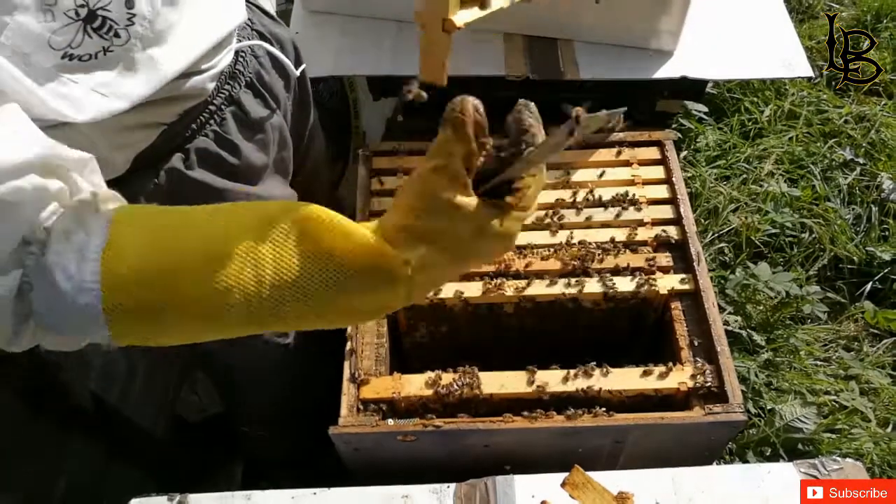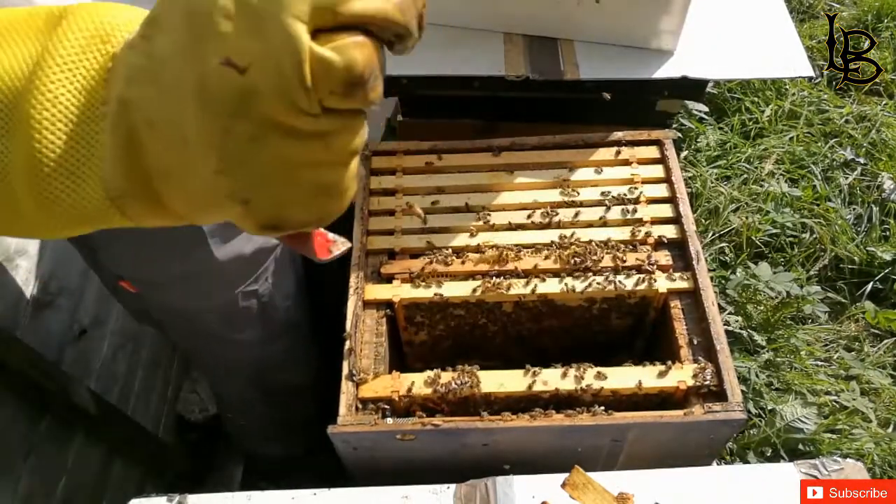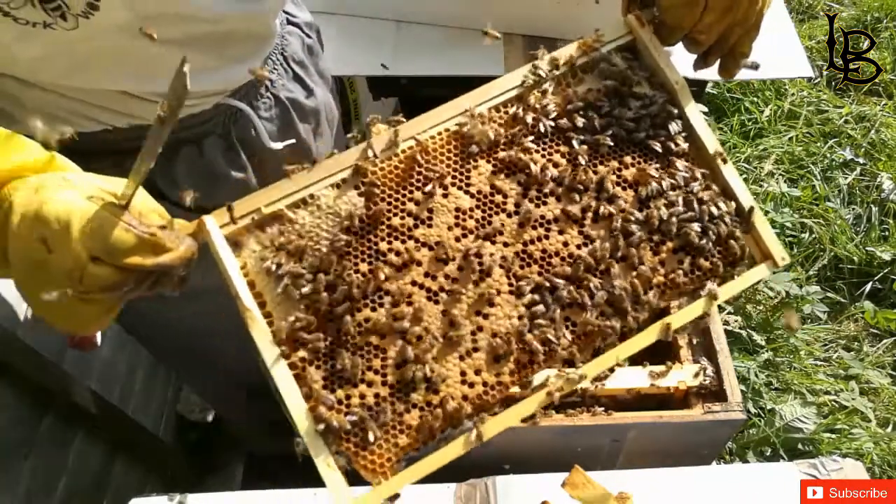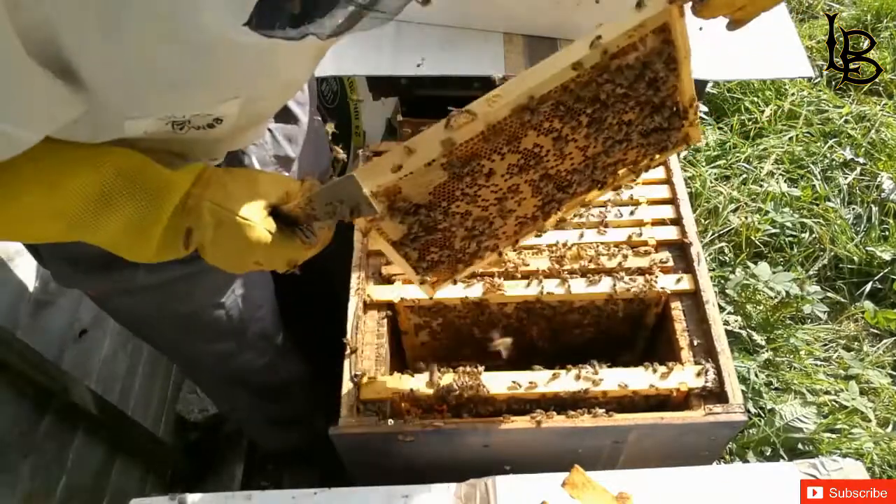Eggs being laid in this frame too — as you can see, solid brood frame. Look at this. They don't like me at all.